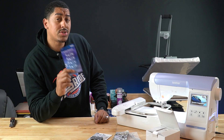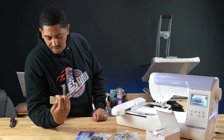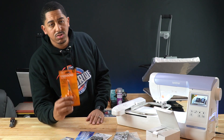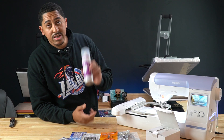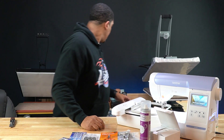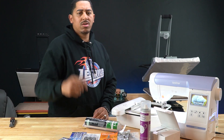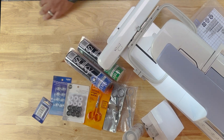They actually sell a lot of Brother stuff at Walmart, so I even picked up some extra needles — these are the multi-pack needles, so I got the 75x11, 90x14, and 100x16. Then I got the Fiskars scissors as well. I also got some adhesive spray for the fabric to make sure my tear-away and cut-away stabilizer sticks to the garment. I also have some tear-away and water-soluble stabilizer.